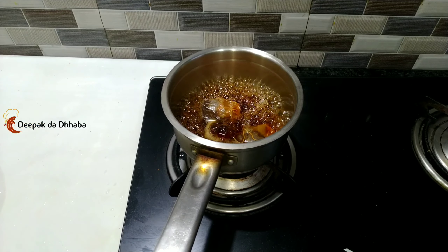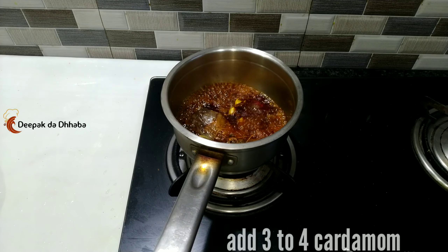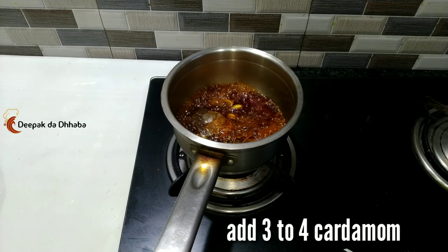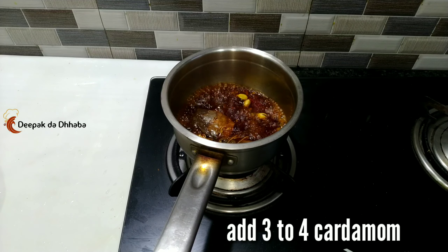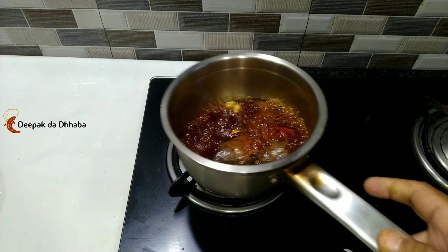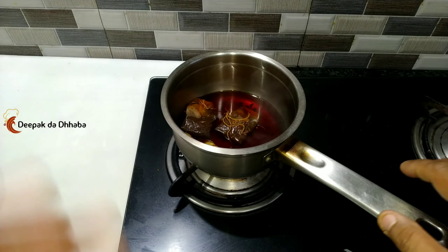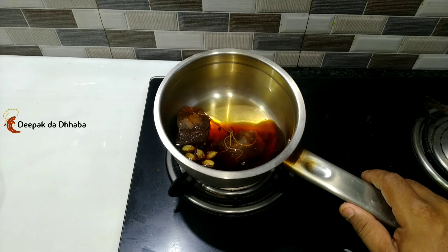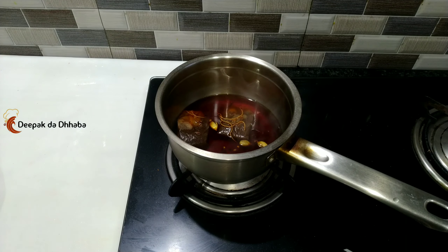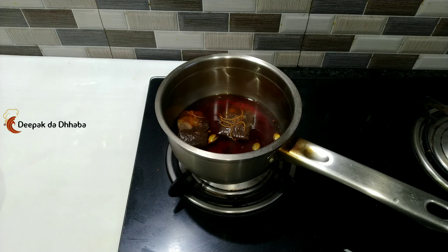As the tea is getting boiled, add three to four cardamom and boil it for about one to two minutes, until the water gets evaporated a bit and you get a good flavor. As you can see, the tea is already prepared — turn off the gas and let the tea cool for a while.